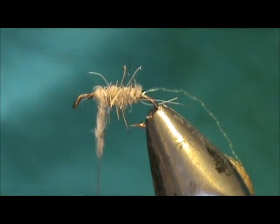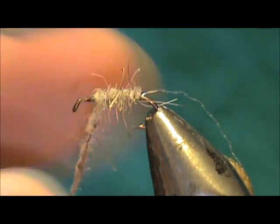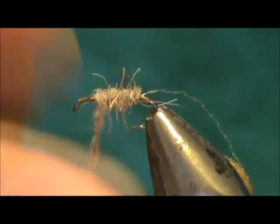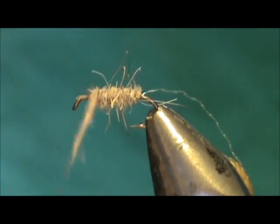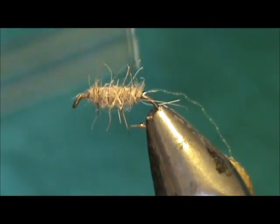I'm going to put just a tad more on there. We can always add a little bit more — always very small amounts. And we're going to stop that at about one eye length from the eye of the hook.